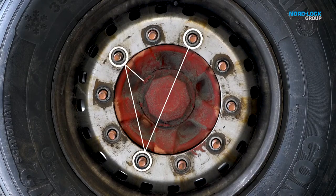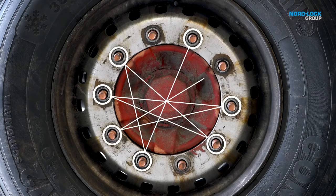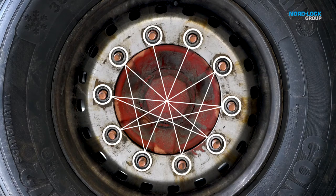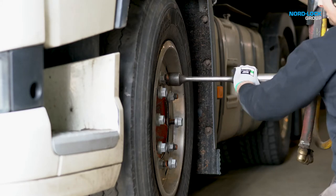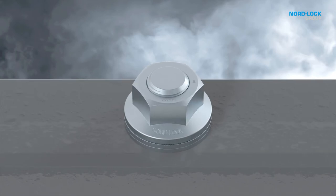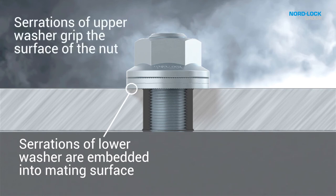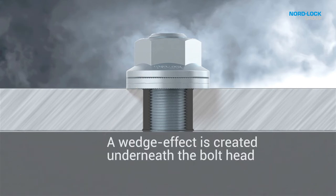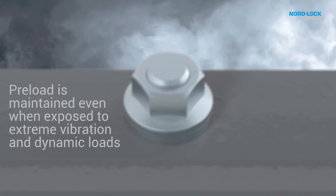Fit and tighten the nuts in the sequences illustrated here or after the same principle. When the wheel nut is tightened, the serrations on the lower washer are embedded into the mating surface, and the serrations of the upper washer grip the contact surface of the nut. Any rotation of the wheel nut is blocked by the wedge effect created by the cams. Movement will only occur across the cams internally in the washer pair.